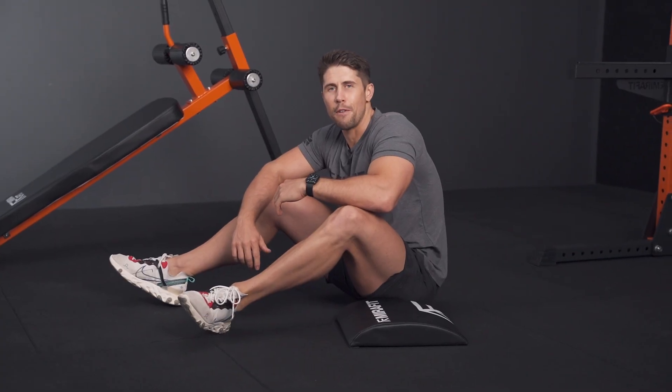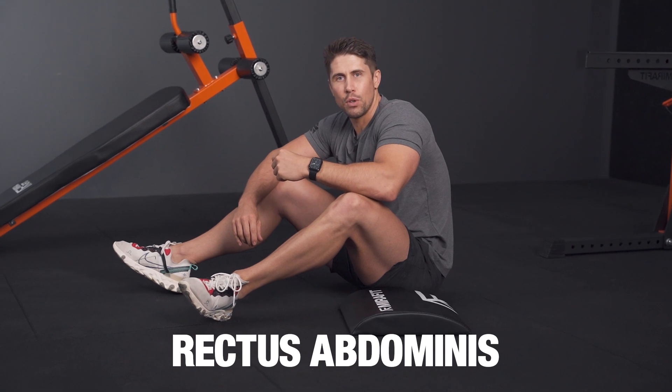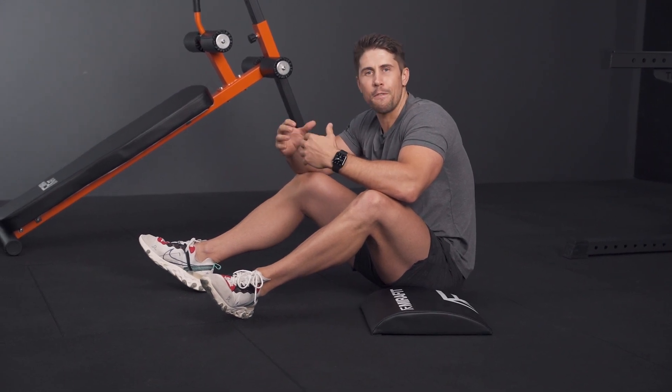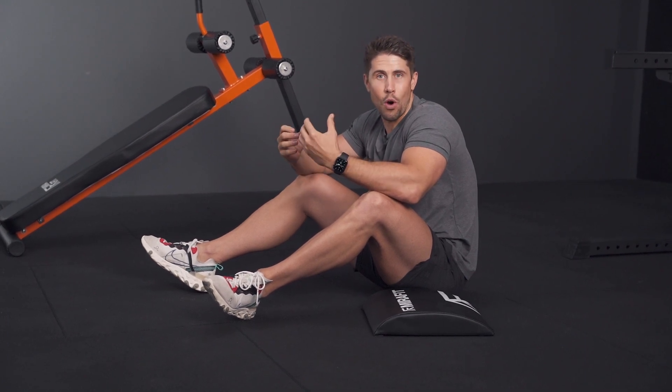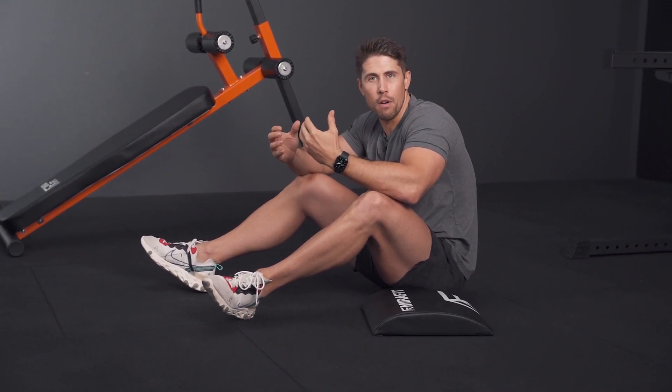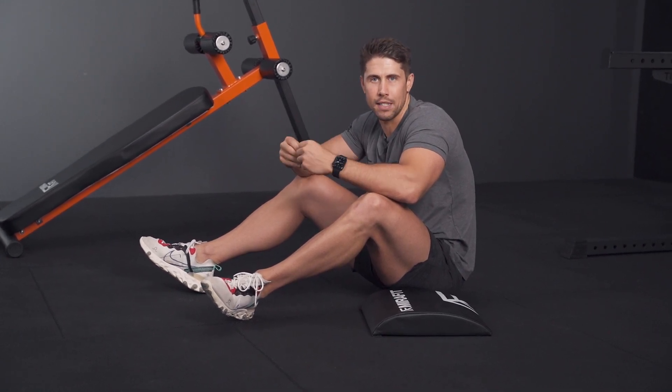Let's talk about flexion-based exercises to work your core. These are exercises that work your core but more specifically your rectus abdominis — the muscle responsible for pulling your rib cage down towards your pelvis and flexing your spine. There was some research many years ago that many people have debunked suggesting that flexion-based exercises are dangerous for your spine, whereas in fact they're not and they can be an important part of your programming, especially if you're trying to target your rectus abdominis.